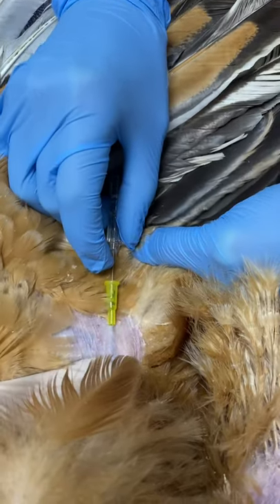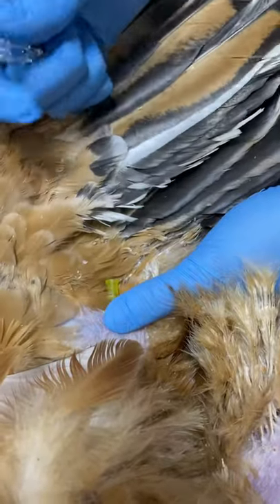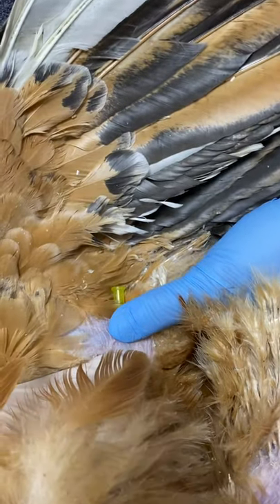We'll place that catheter and then put a little bit of pressure on there to make sure the blood doesn't come out. We'll then put a bung on that catheter and suture it in place.